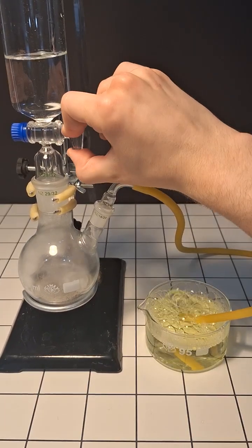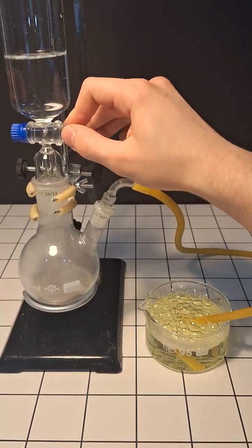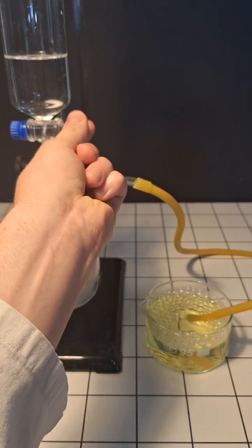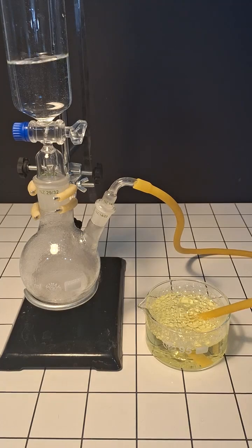We can already see that it's making some bubbles, however these ones are mostly just air which is being displaced from the flask. Now at this point most of the air in the flask should be already displaced by the hydrogen, and the stuff that's coming over should be relatively pure.